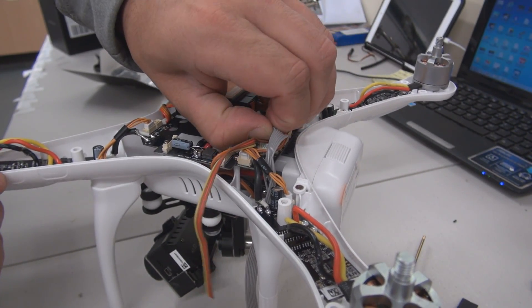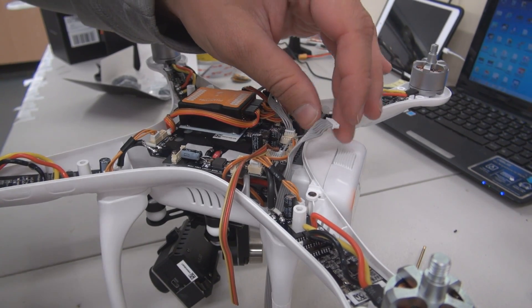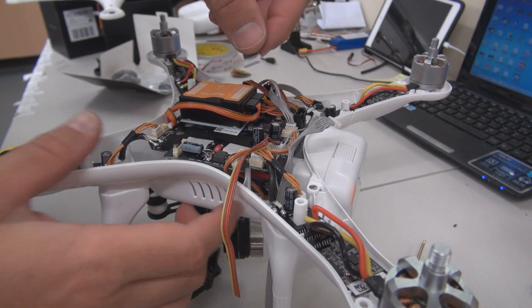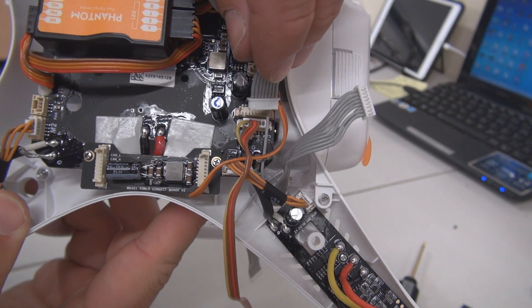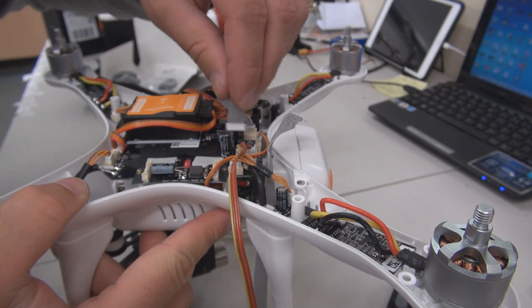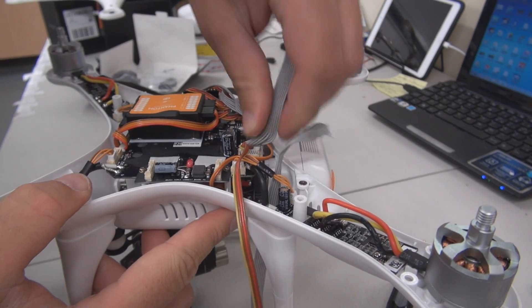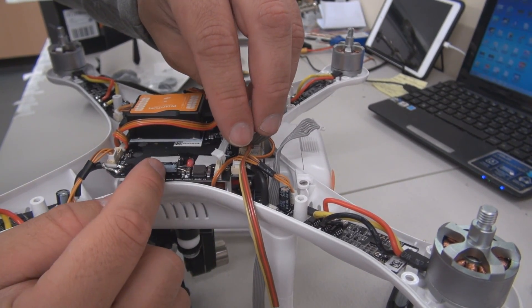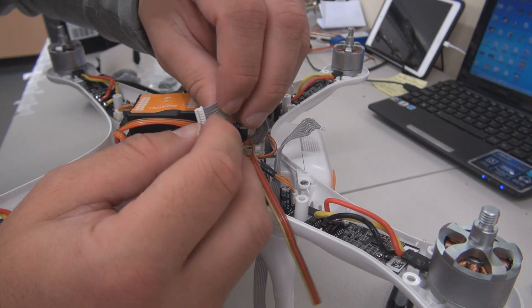Now pull out the grey Zenmuse cable. And in its place, use the cable that came with the anti-interference board and plug that in to the anti-interference board — the cable can only go in one way. Now take the other end of that cable and plug it into the anti-interference board. Again this can only go in one way.